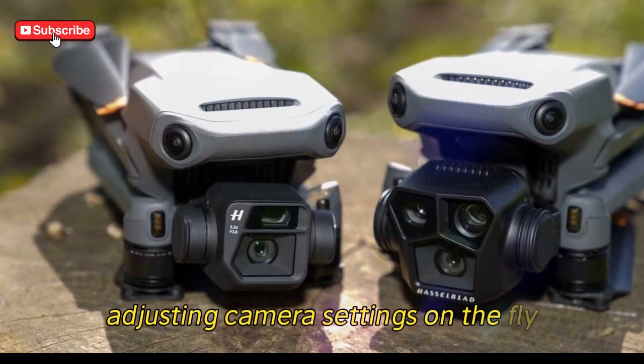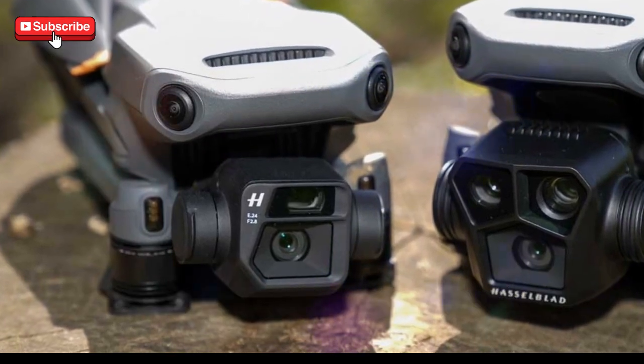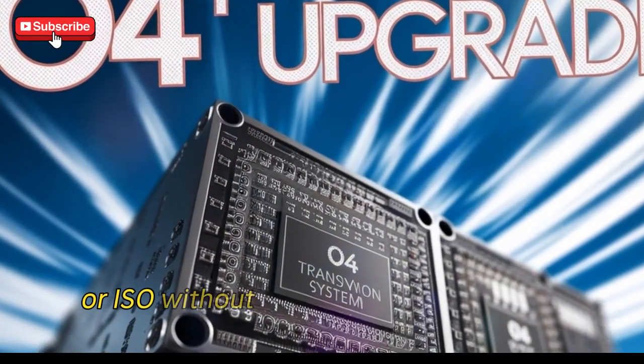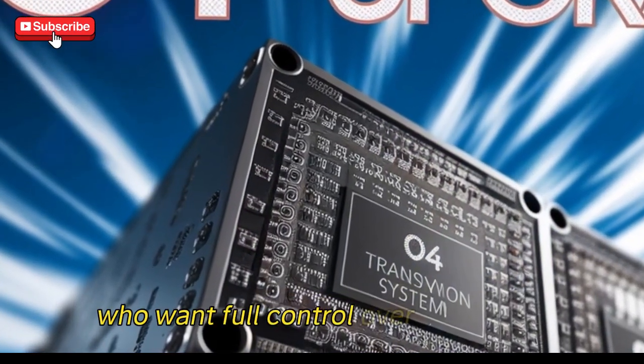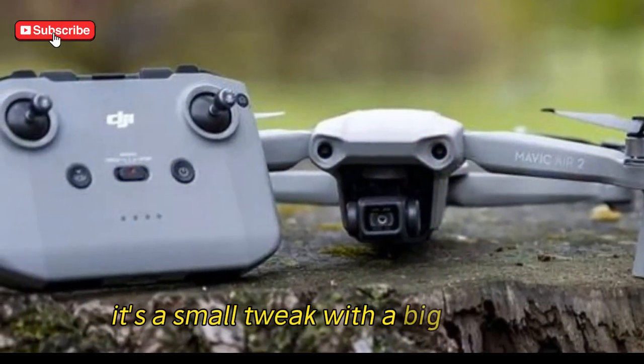Adjusting camera settings on the fly: the RC Pro 2 introduces a physical scroll wheel that allows you to adjust aperture, shutter speed, or ISO without diving into the on-screen menus. This feature is a game-changer for cinematographers who want full control over their shots without losing focus or time. It's a small tweak with a big impact.